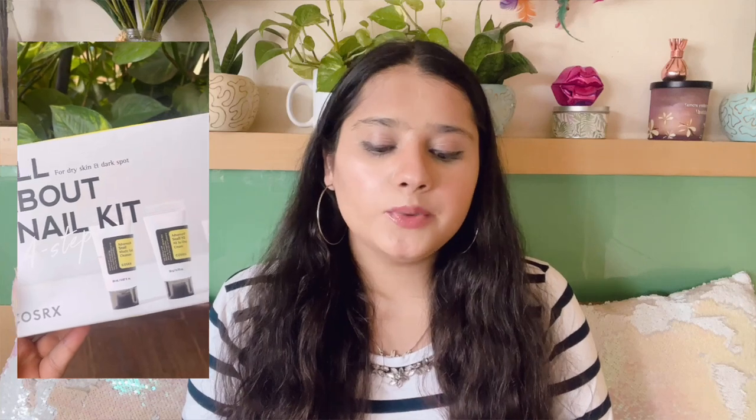Welcome back to my channel! Today I'm sharing one of the most awaited videos — my review on the COSRX snail kit. This is their 'All About Snail Kit for Dry Skin and Dark Spot,' a four-step kit available on Amazon, Flipkart, and other platforms. It's a travel/trial kit to see if this much-hyped snail variant is worth it. I've already used the COSRX snail mucin big bottle and hinted that I really like it, but I wanted to try this complete kit.